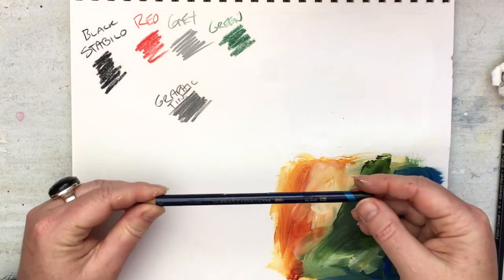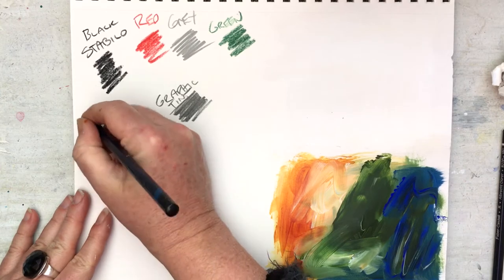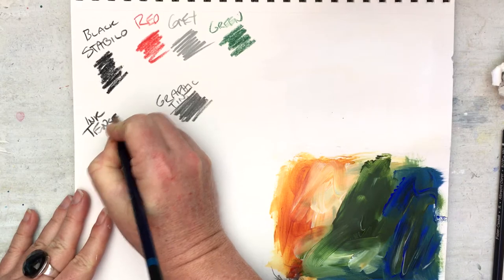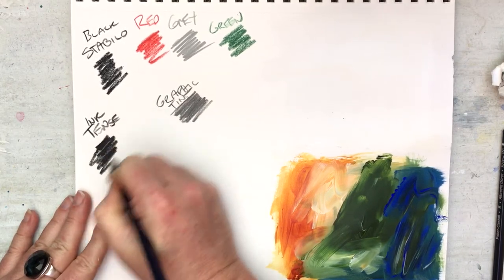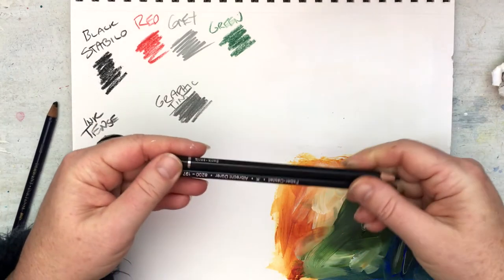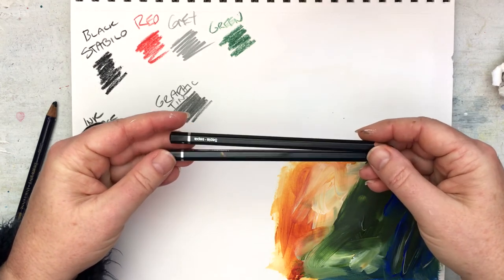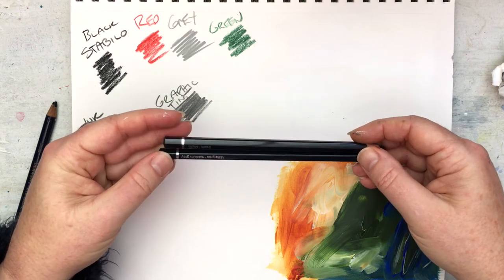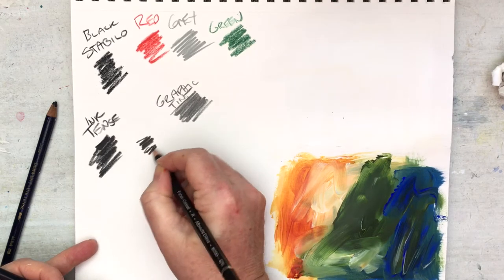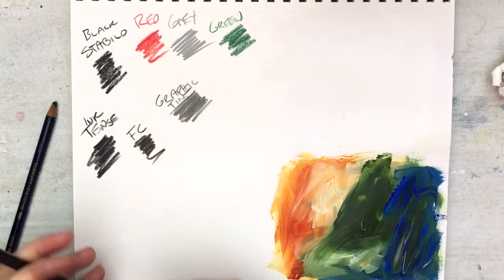This is the Derwent Inktense Ink Black — this is the one I found to be the closest contender; it is Inktense. It's got that sort of black to it. I also have the Faber and Castell aquarelles, but I don't have the black one to test — I just have sepia and midnight grey here. This is the sepia and this is the grey.